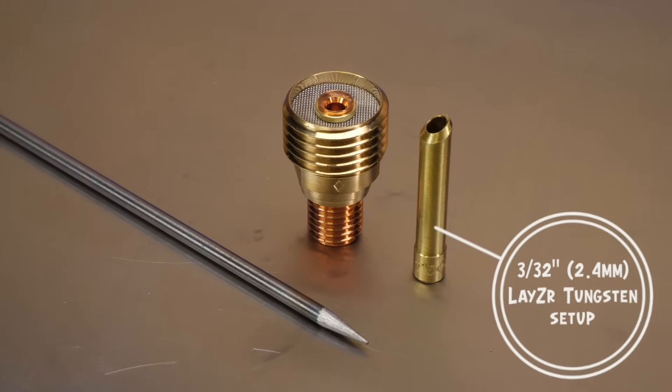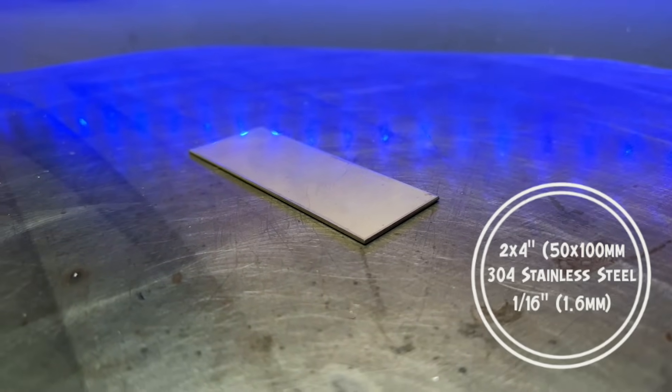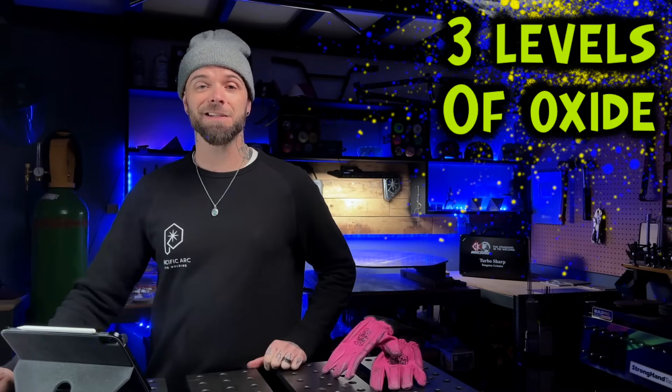We can take a look at the material I'm going to be using for this exercise as well. It's pretty straightforward — there's nothing too crazy about this practice material at all. Before we get going, we're going to go over something really important first, and this is what I refer to as the three levels of oxide. If you don't know what oxide is, it's all good — let's check this out.